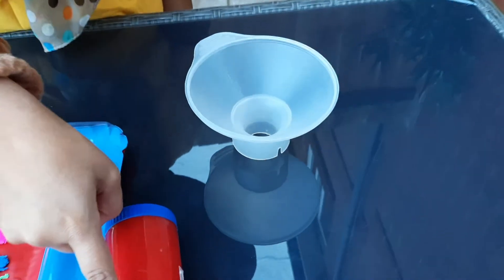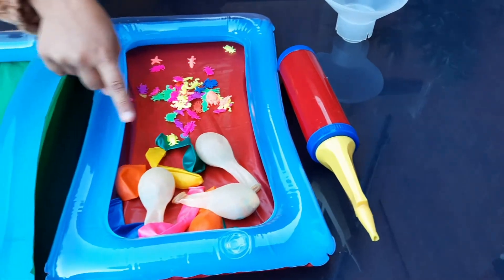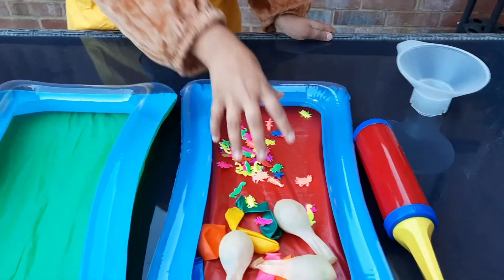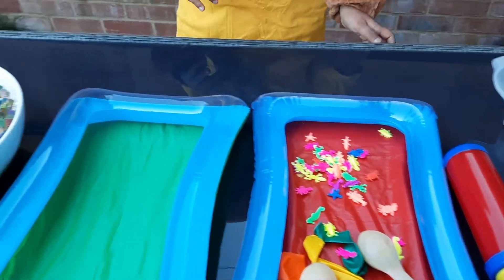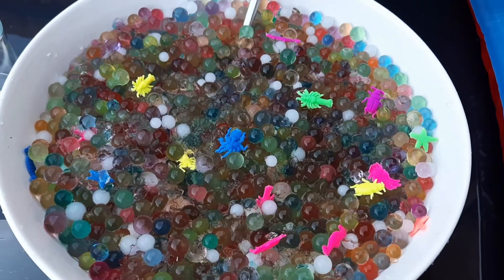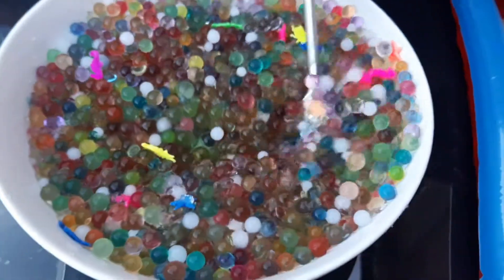He needs a funnel, a balloon blower, some balloons, and any decoration of his choice too. And he also needs some Orbeez. Wow, they look so lovely!